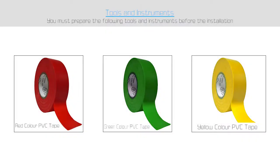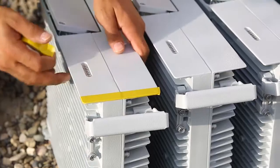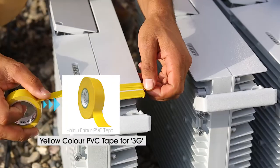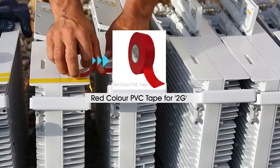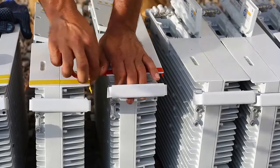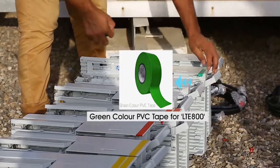For this job, we will need red, yellow, and green PVC tapes. As a rule of thumb, we use yellow color PVC tape for 3G, red color PVC tape for 2G, and green color PVC tape for LTE 800.